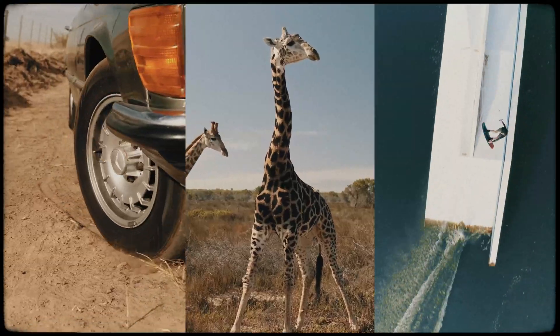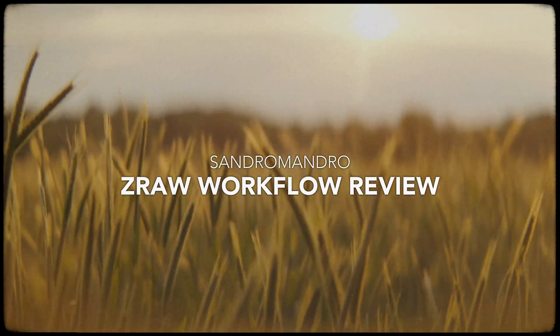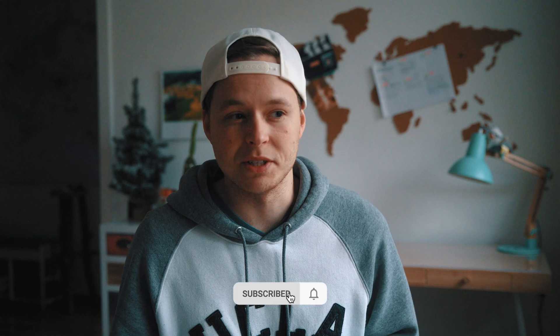In this video I will show you the workflow with XeRaw in Premiere Pro. For those who are new to this channel, I am Sandro and I make videos about camera gear, mostly Zcam gear. This video is not sponsored and I'm very excited about this XeRaw topic.